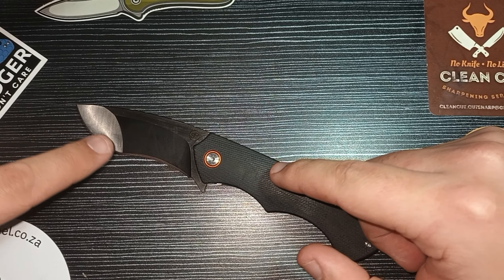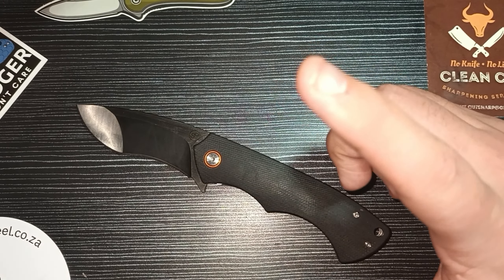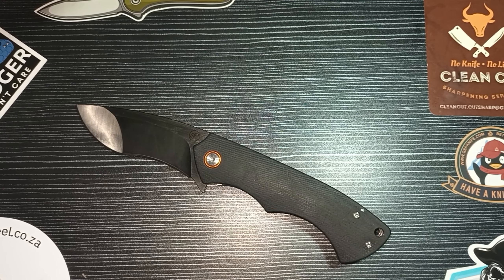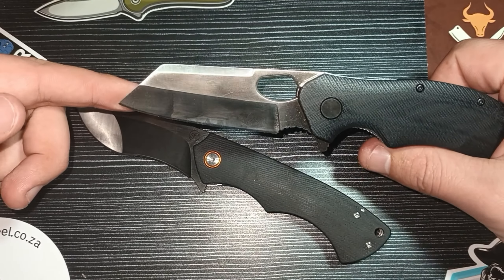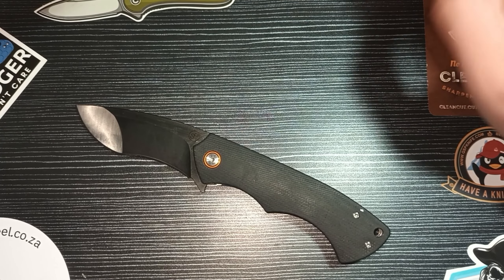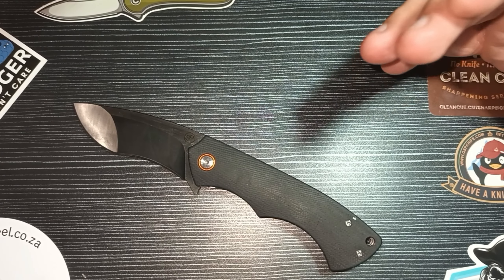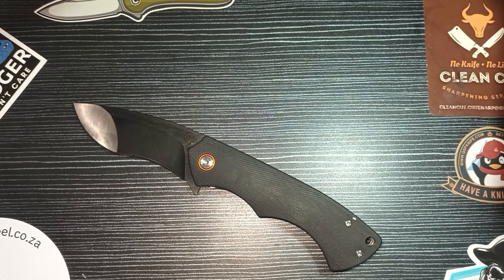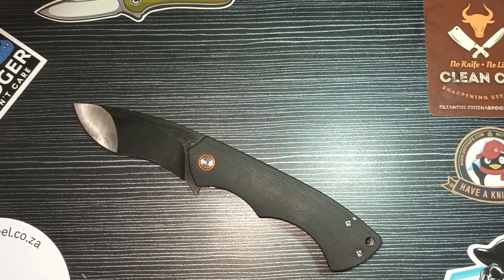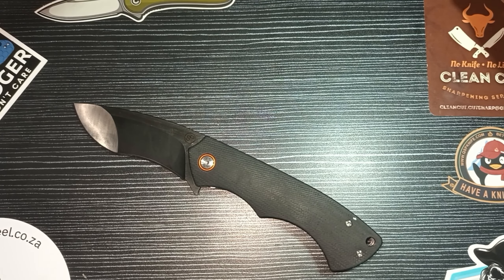There's also another one coming out — the Evo — which also has micarta but with more of a modified sheep's foot style blade, if I'm correct. Something more along those lines, so that's going to be very cool to see as well. Get yourself a Kapelavoro. It ticks amazing boxes. This is a South African designed product with Pickled Steel quality — you can't go wrong. Have a knife day everyone, and remember that no knife means no life.